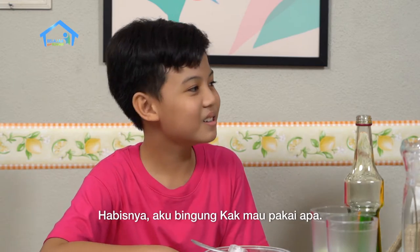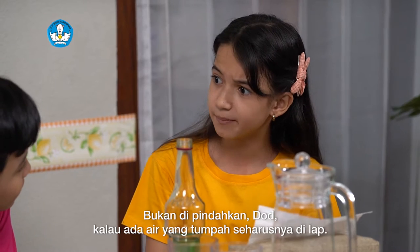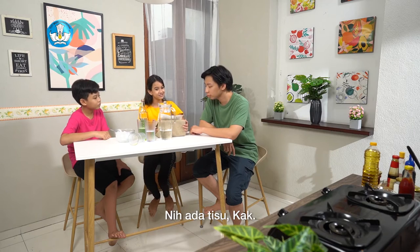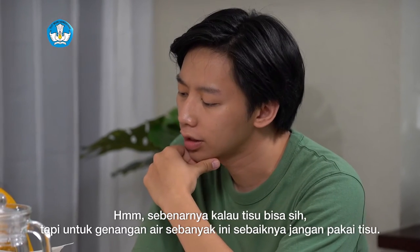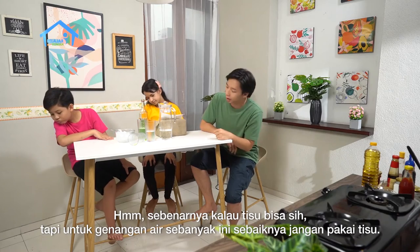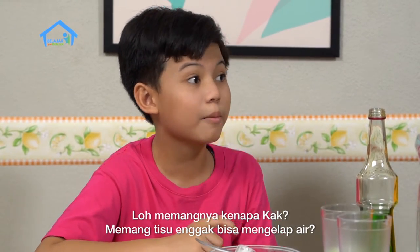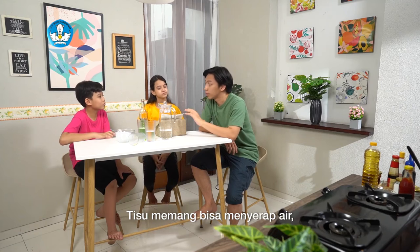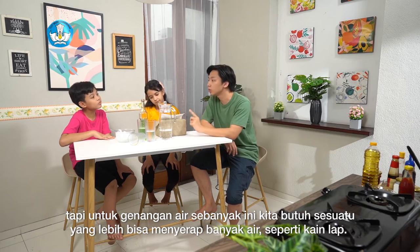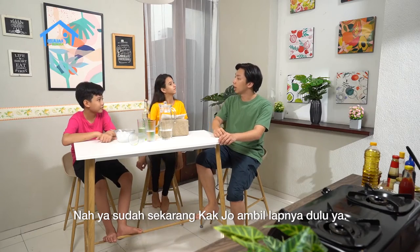Bukan dipindahkan, Dod. Kalau ada air yang tumpah seharusnya dilap. Sebentar ya, kalau begitu sekarang Kak Jo cariin lap ya. Ada tisu, Kak. Sebenarnya kalau tisu bisa sih, tapi untuk genangan air sebanyak ini sebaiknya jangan pakai tisu. Memangnya kenapa, Kak? Emang tisu nggak bisa ngelap air? Tisu memang bisa menyerap air, tapi untuk genangan air sebanyak ini kita butuh sesuatu yang lebih bisa menyerap banyak air, seperti kain lap. Yudah, sekarang Kak Jo ambil lapnya dulu ya.